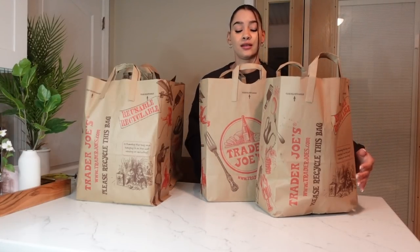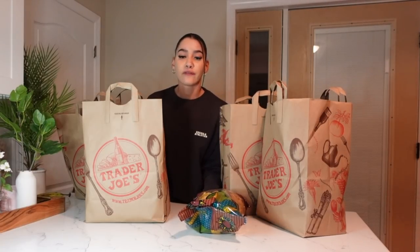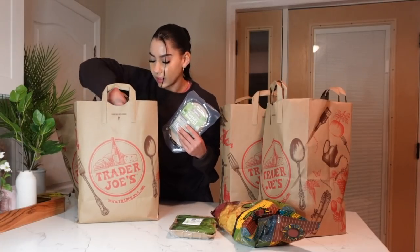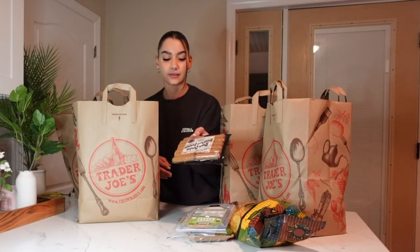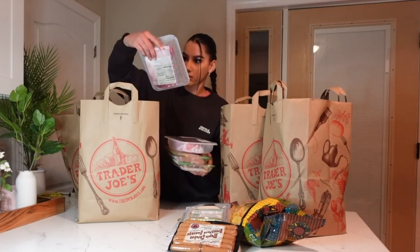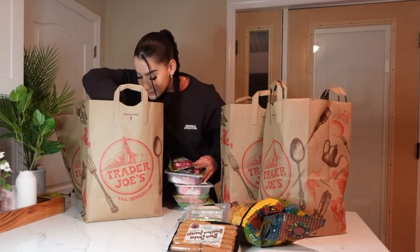Here are the four bags. First bag: yellow corn tortilla chips for my dip, mini cucumbers as a snack, two turkey breasts for sandwiches, chicken sausages for breakfast, packs of chicken, and steak. My boyfriend loves steak and got a whole bunch of pieces.